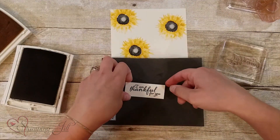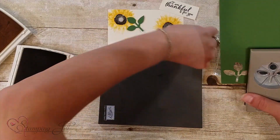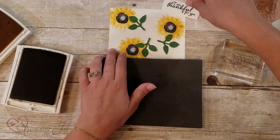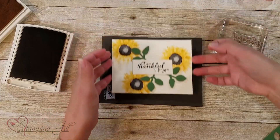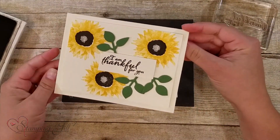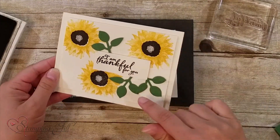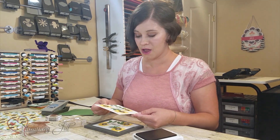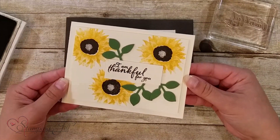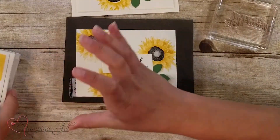Then I'm going to take some Garden Green paper and use my leaf punch to punch out three leaves. Now I'll bring in my actual full card — I just put another piece of Very Vanilla for the backing, put the card together with the leaves behind the saying. So cute, so simple, and so fast to put together — a perfect fall card for someone you're thankful for.